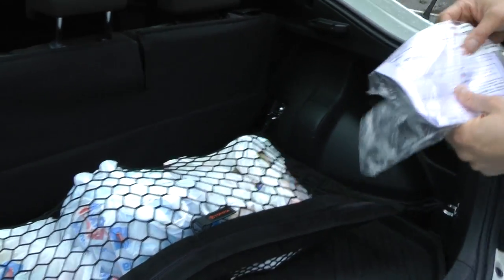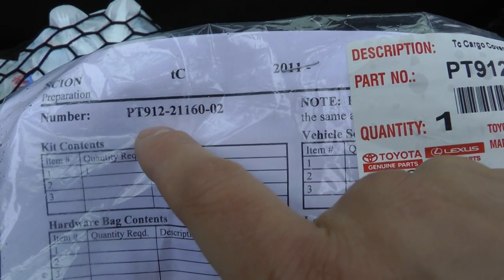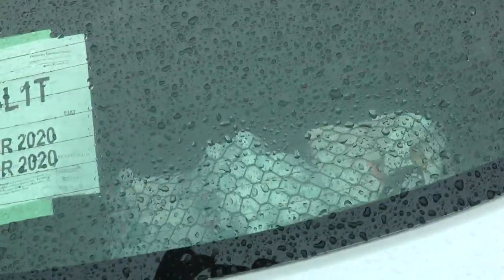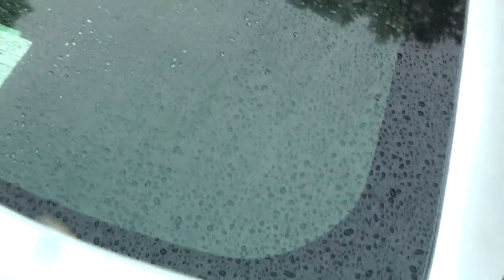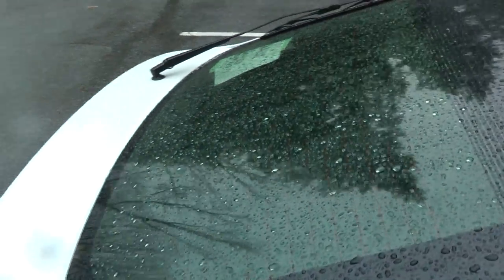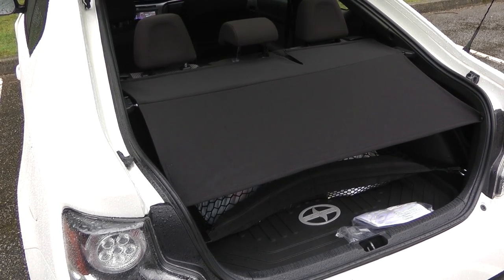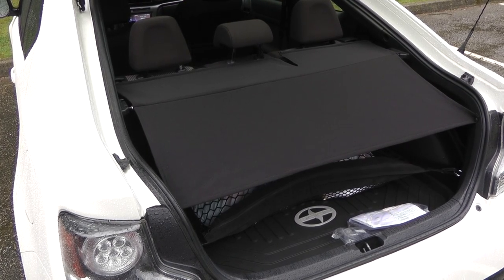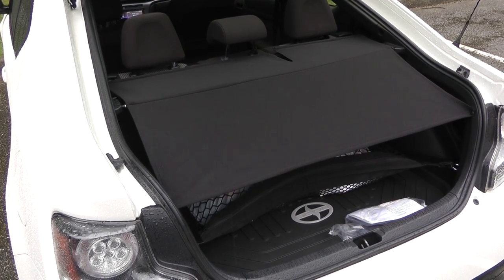As for the cargo cover, here is the part number if you need one. This is how your groceries look when you don't have the cargo cover, and this is how it looks when one is installed.